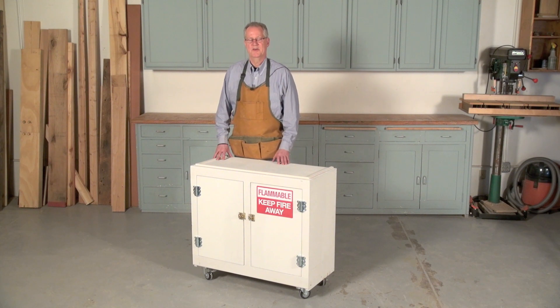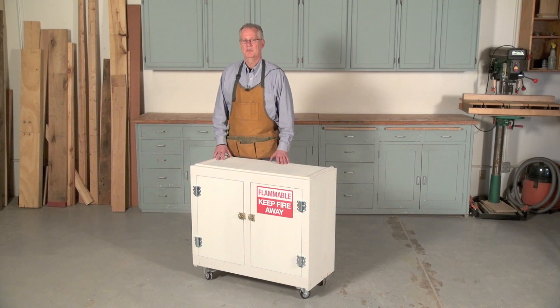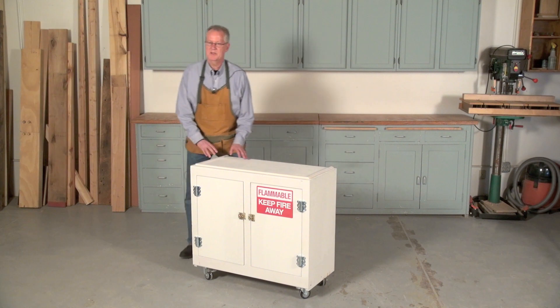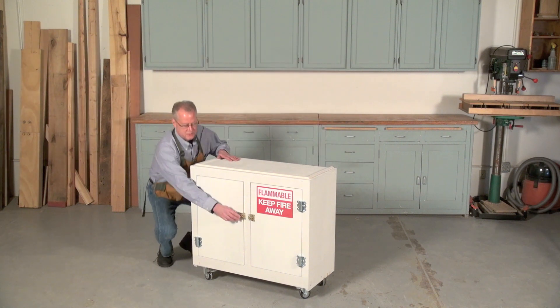Hi, I'm Tim Johnson, Senior Editor at American Woodworker Magazine, and today I'm going to show you how to build this flammables cabinet. An important addition to any home woodworking shop, it allows you to safely store the flammable liquids you use for finishing.